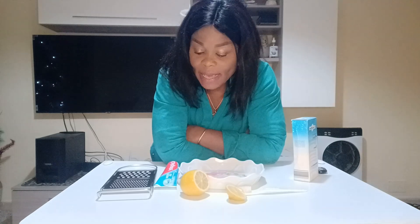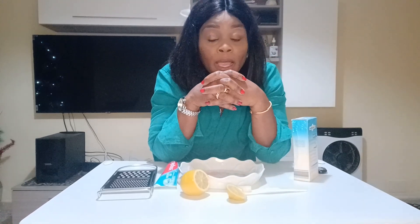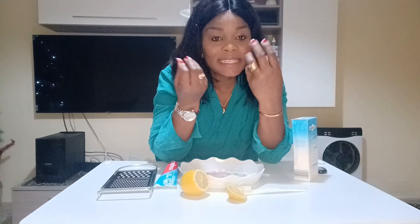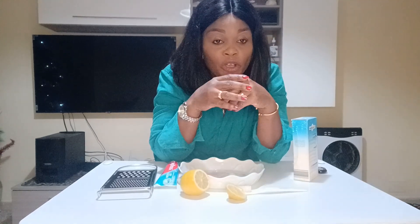Hello everyone, welcome to my channel! Hope you guys are doing very well. Are you having these brown teeth — really really brown — maybe because of cigarettes, maybe because of too much coffee, or because of too much tea?